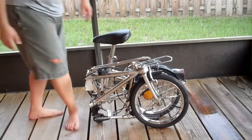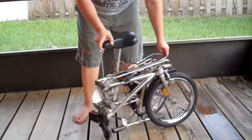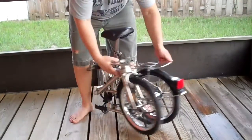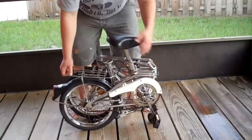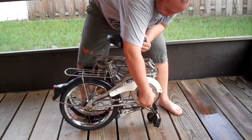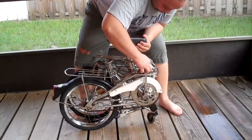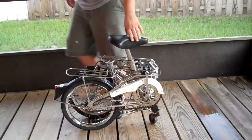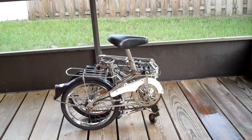Pretty much, as you can see, you can move it like this. And then this here — you can move this up. The pedal, like that. So as you can see, it's really easy to fold and unfold.